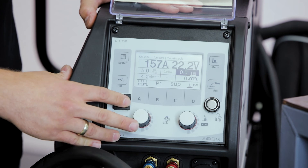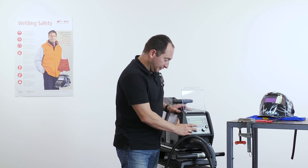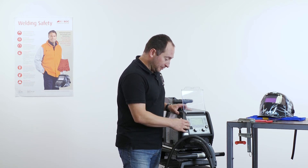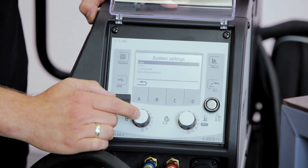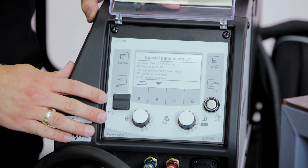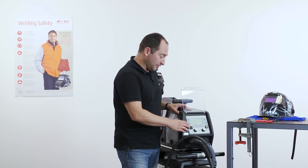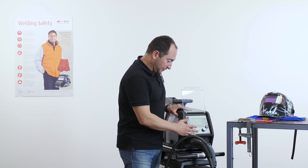Under system settings, we can find the parameters for the standby function — for instance, the time the machine waits before entering standby mode — along with other available standby parameters. Under system settings, we also find the possibility to change special parameters of the wire feeder, such as reducing the number of available programs, deactivating program number zero, and other functions described in detail in the manual.